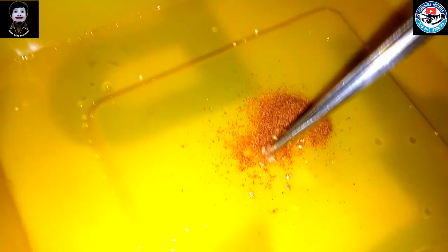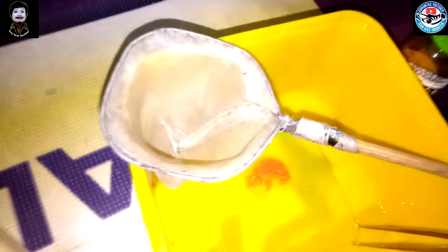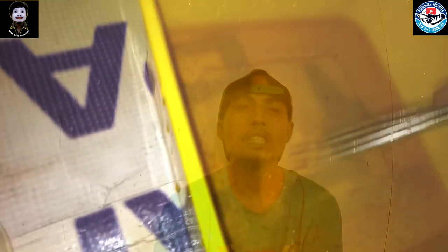Ini semua disatuin. Caranya seperti apa? Teman-teman bisa lihat ya. Kuning telurnya itu ambil secukupnya aja. Kuning telur diambil secukupnya, terus dihancurin sampai benar-benar halus. Kalau menurut teman-teman sudah halus, silahkan disatukan itu sama polaret. Disatuin sama polaret, terus dituangkan air infusoria-nya. Kalau semua sudah menyatu, dikocok aja sampai benar-benar rata.